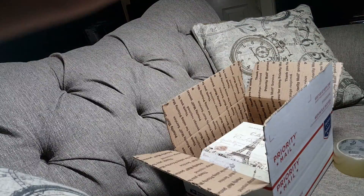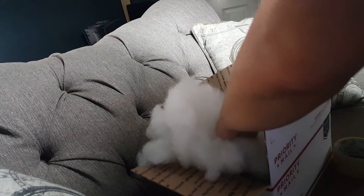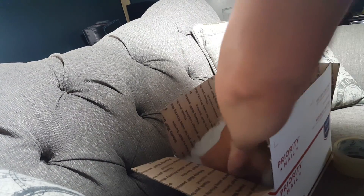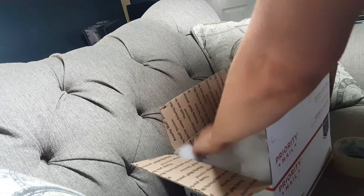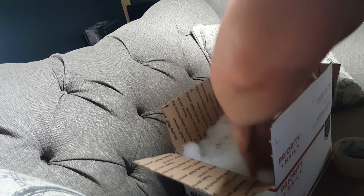As you can see, he'll slip around in there a little. So I'm going to put some polyfill in here to keep him from doing that — just to keep the box from moving around too much and bouncing around and such — to keep him safe because he's a little silicone puppy. We don't want him bouncing around all over the place.